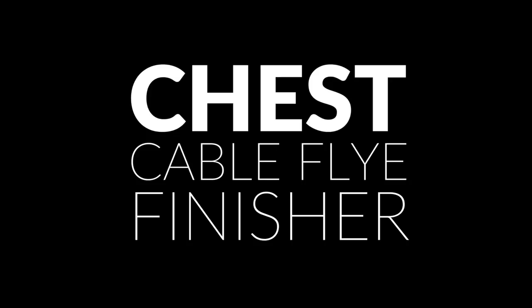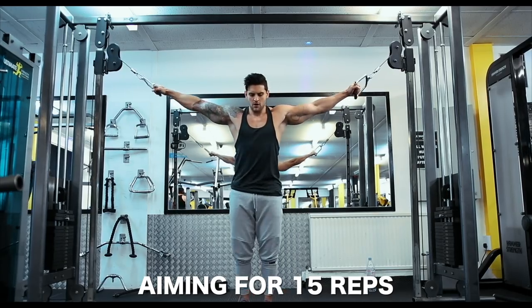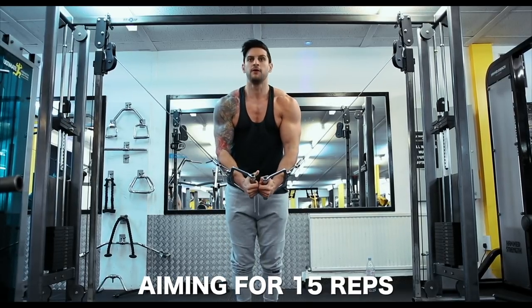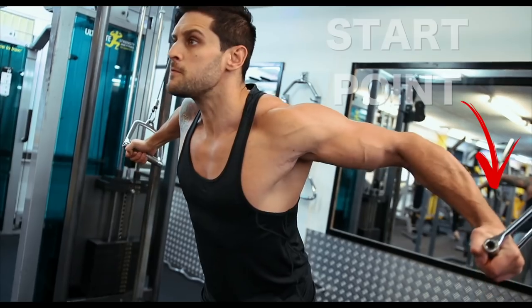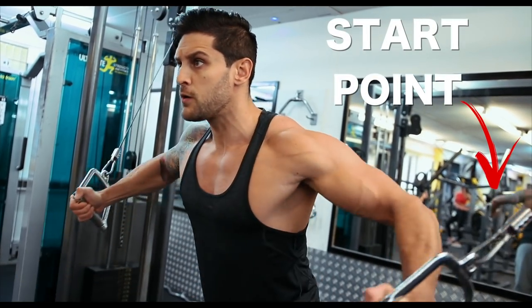First up is a chest cable flies finisher. You're going to set yourself up as you would normally on the cable flies with your body posture, but you're going to do three variations on your finished position. The start position stays the same every single time - you return to the same point - but then you're going to go low, middle, and high.